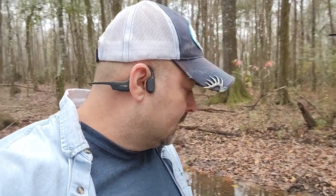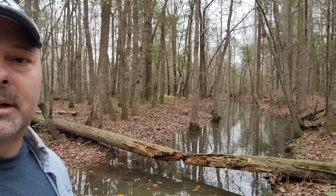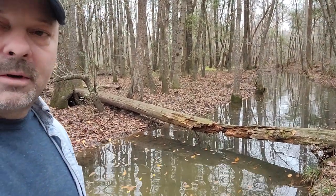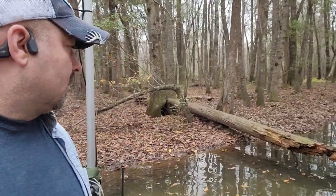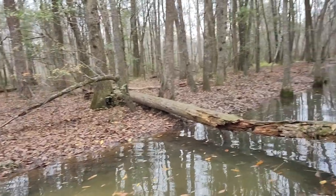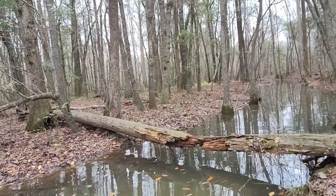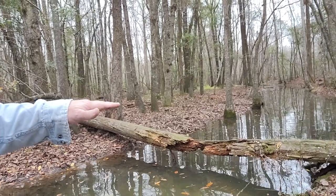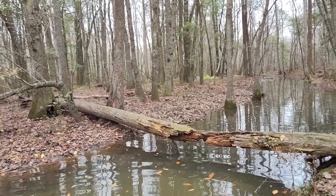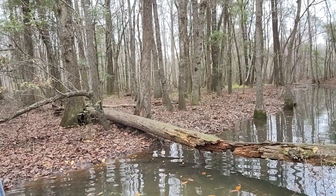Hey guys, what's up? Mike here, Herd 360, Georgia Swamp Bottom, and my log set. As you can see, my log is looking pretty rough — a little worse for the wear. That sucker is just about to cave in. I did check both sides and it's pretty stiff on the bank, so right there in the middle the animal's going to have to hop a little bit.